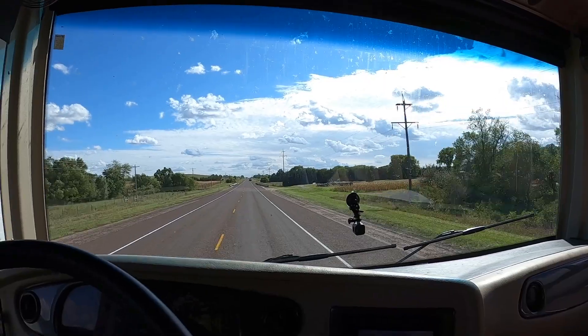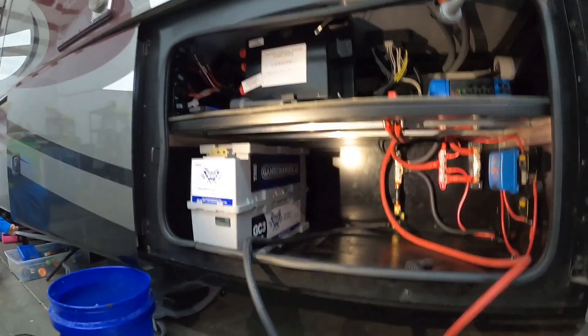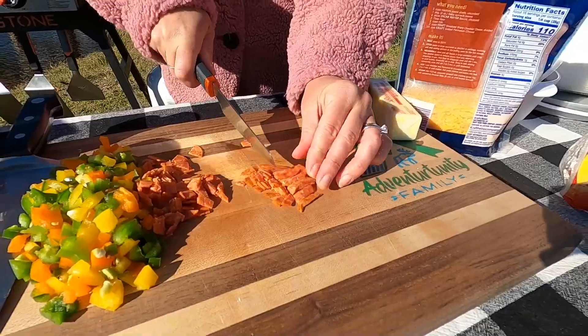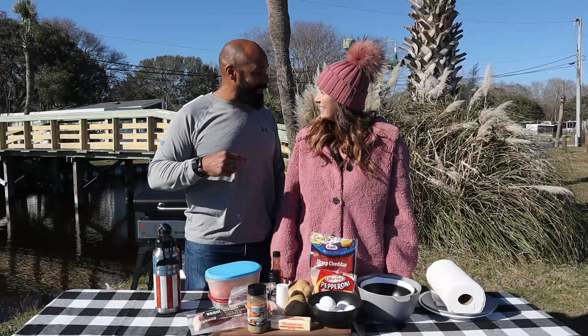We are continuing our trek south — we're on our way to Florida. We're actually getting some work done on the RV, which will require the batteries to be unplugged, so we need to clean out the fridge. Today we're going to make a fridge dump omelet and some breakfast potatoes, so let's go fire up the Blackstone!